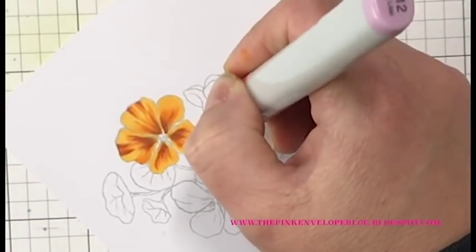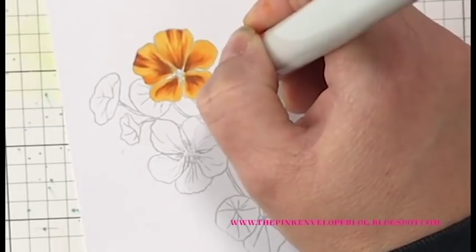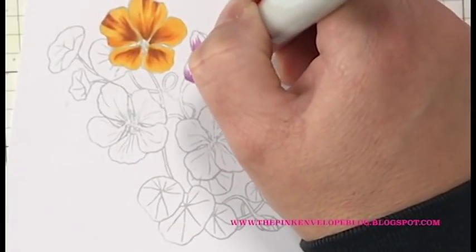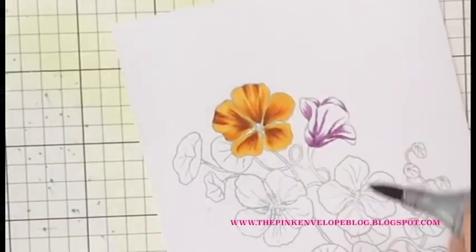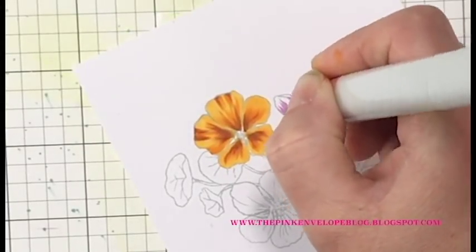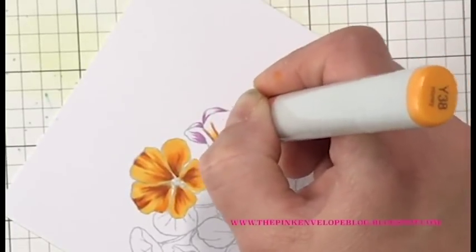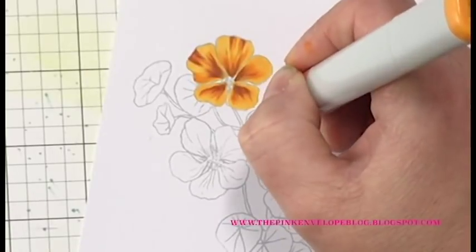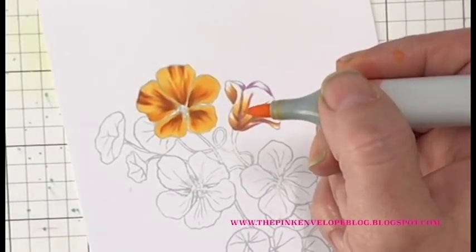I'm also going to be bringing in my colored pencils to add a little bit more detail, but I want to make sure I'm laying my groundwork with my Copic markers first. This bud is going to be a little different because it's folded up onto itself, so I'm making sure I add some of that V12 right up underneath where it meets the stem and bring that out. There are also some gaps between petals where I added that V12, then I go right over all of it with that Y38.